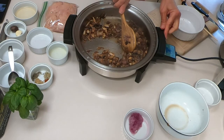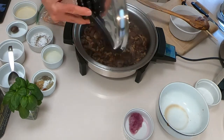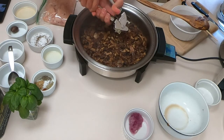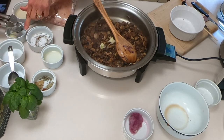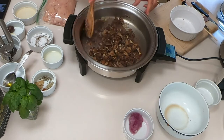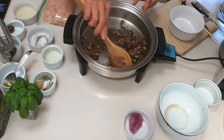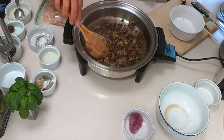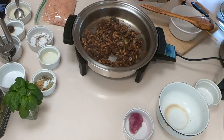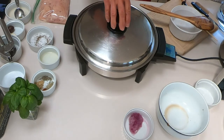It will take a few minutes for the liquid to be absorbed. I'm checking — not yet, so a couple more minutes. When it's absorbed, I'm adding my garlic. I didn't add it at the beginning so that it doesn't brown and burn. Now the liquid is completely gone, and at this point I'm going to add some wine and the spices.